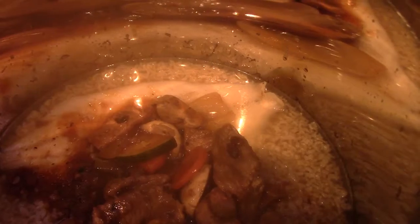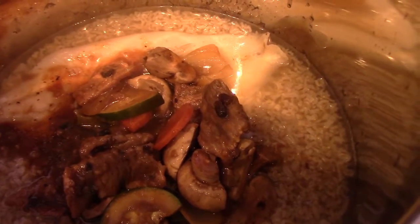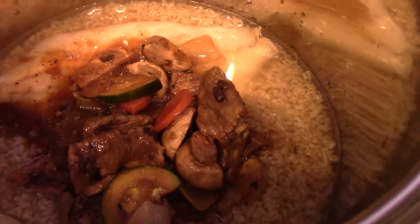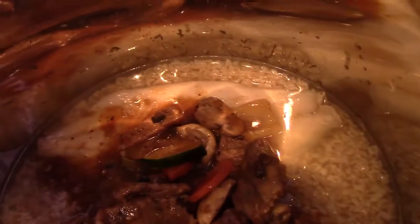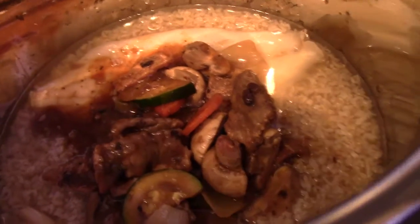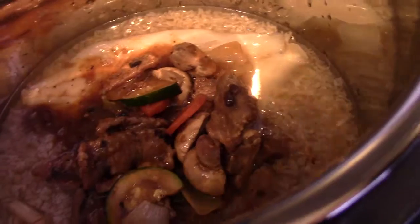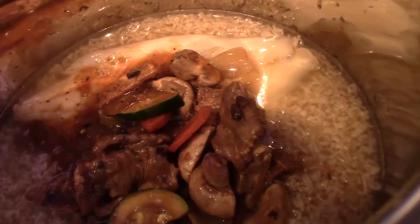So I'm going to use the sauté function, and hopefully that will let me just braise it and cook it all. Hopefully it'll boil, and that way it'll just evaporate some of that water and then I can have my food. Just wanted to do an update for that rice. Oh, and this is just a black bean vegetable.